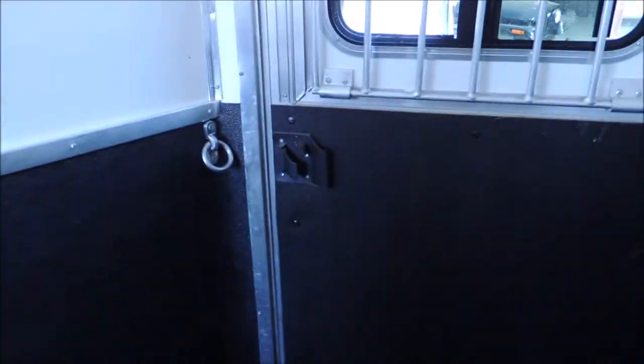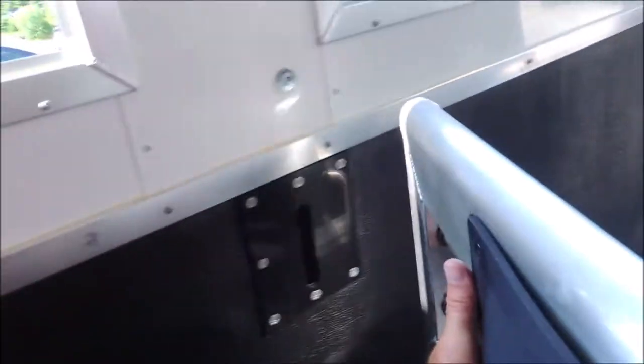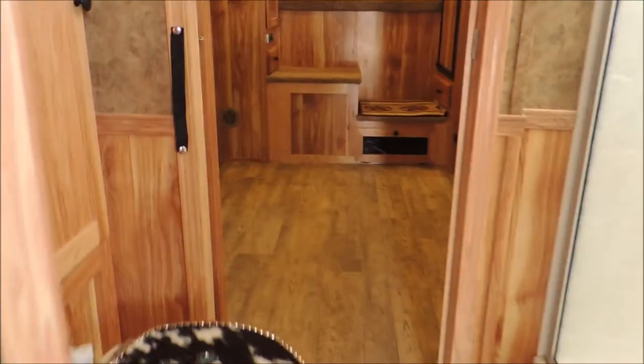I'm going to walk in and show you the inside of that door we were talking about. Right here you can dead bolt it. The advantage of this is you come in and you're at a campground at three o'clock in the morning and they come and say your horse is loose — you're not trying to find your wet muddy clothes because you know exactly where they're at.